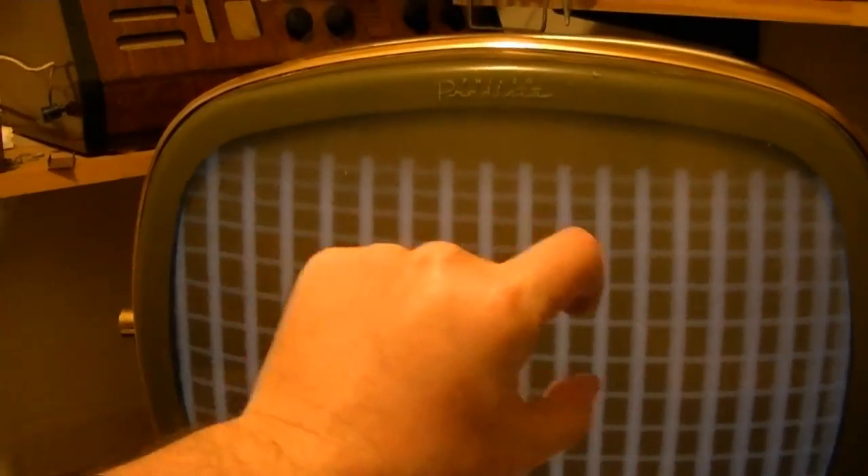The horizontal linearity is messed up — it's scrunched up over here. There's a magnetic T-bar attached to the yoke, and you actually physically push it in and out to adjust the linearity, so I can play around with that. That's why I'll swap out the picture tube. The linearity on the top is crushed a little bit horizontally.